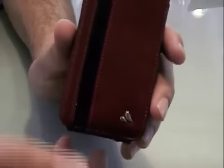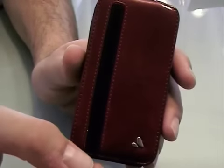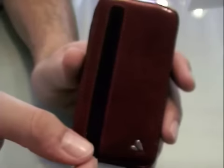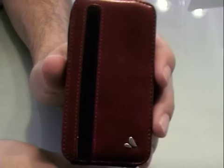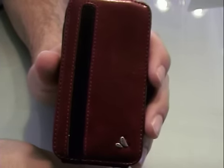I love this case so much that I would be willing to save up to get it, because it's a beautiful, high quality case that's probably going to last you a very long time. It just meets all my expectations — what I've come to expect from Vaja. Vaja Dockable leather case.